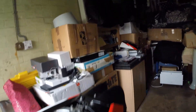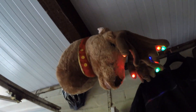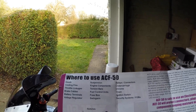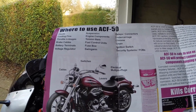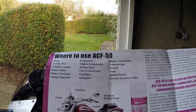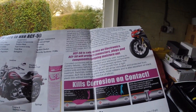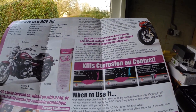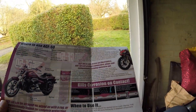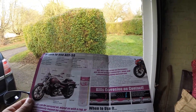I'll show you the leaflet that came with it — there goes my early warning device, Mr. Reindeer! So according to the diagram you can put this on hedges, suspension, relays, connectors, undercarriage, chrome, ignition switches, and security systems. It kills corrosion and neutralises road salt. And if you're going to store your bike over winter, you can put it all over the bike and it will prevent the bike from going rusty.